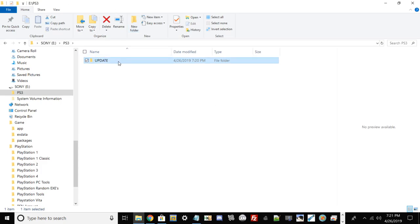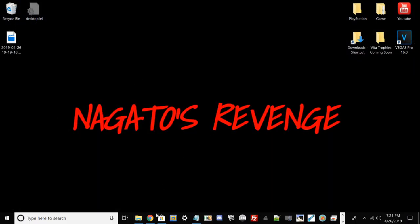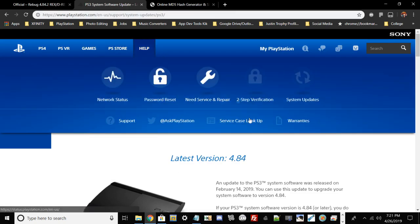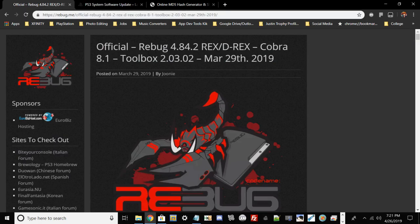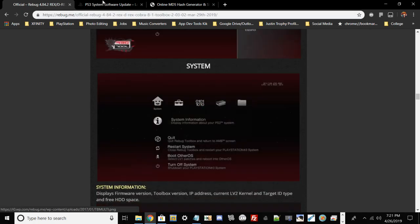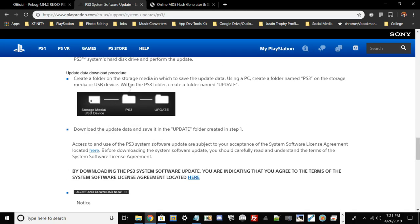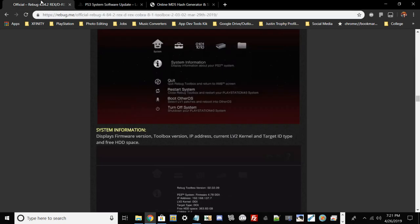We're going to need a file called PS3UPDATE.PUP — this is the system software firmware file we need to put in that folder. Go to Google and I have two methods: if you're on official firmware you can use the official PlayStation link to get the latest version of 4.84, but if you're on custom firmware like I am, I'm going to be using Rebug 4.84 KEX. Both websites show you how to install it — you take your USB formatted to FAT32, make the two folders, and download the PS3UPDATE.PUP file.